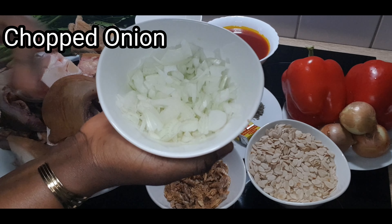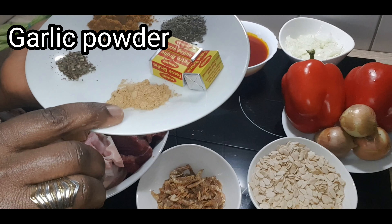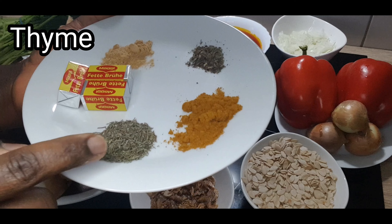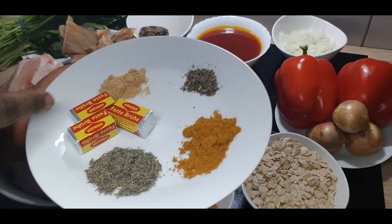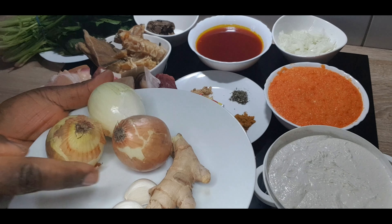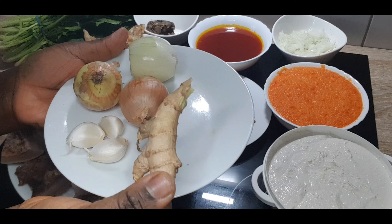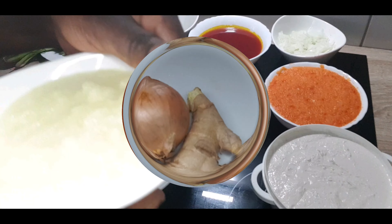Here is very important — that is my chopped onion and the ingredients I'll be using for boiling the meats. That is oregano, garlic powder, curry, thyme, and Maggi for boiling and cooking the egusi. I'll also be using onions, garlic cloves, and ginger. Just peel the ginger, peel the onions and garlic, wash them and blend them together.